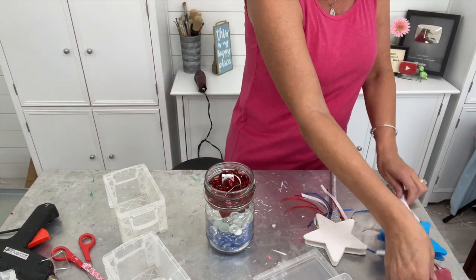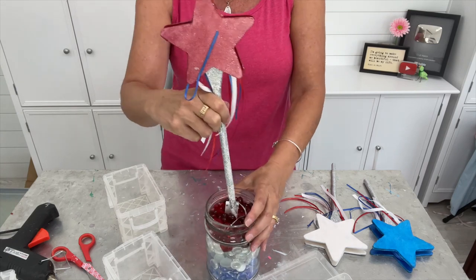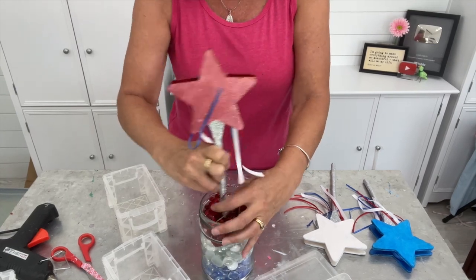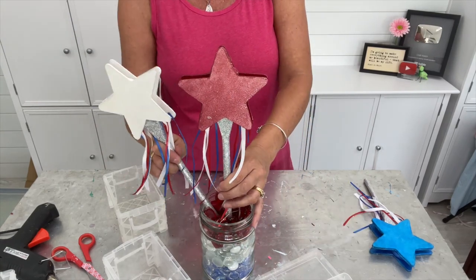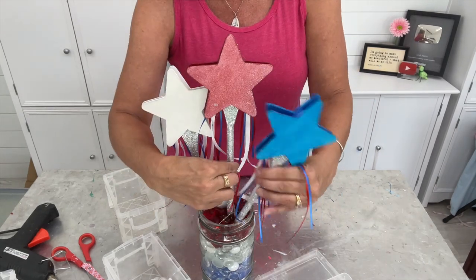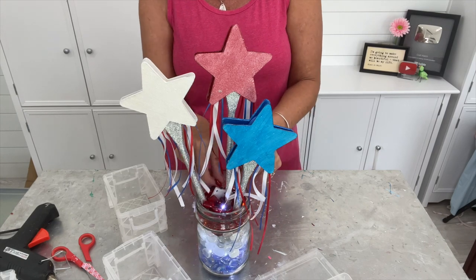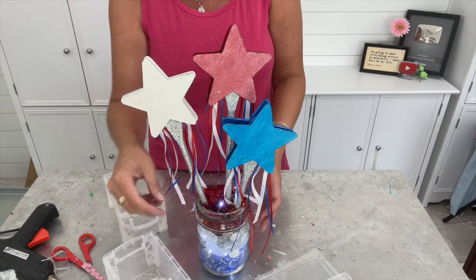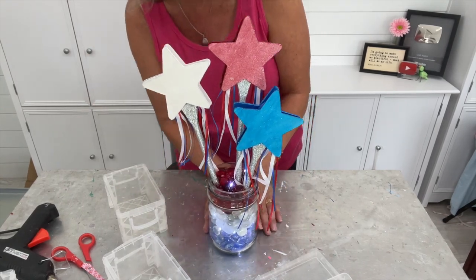Then we take our little wands and work them in there — there's the red, the white, and the blue. You can turn it on and off at will and cover it up with some of your beads or push it down in there further — you won't even see that. Look at that, super cute! Now you can see it better lit up.